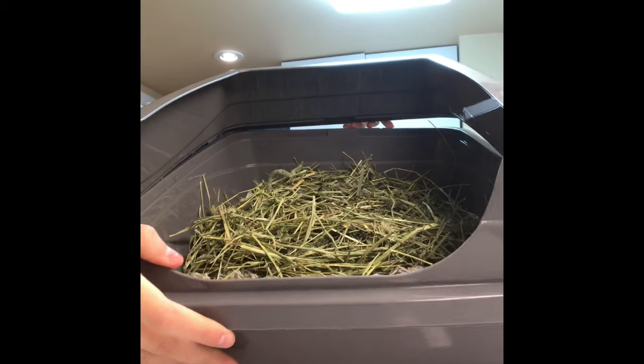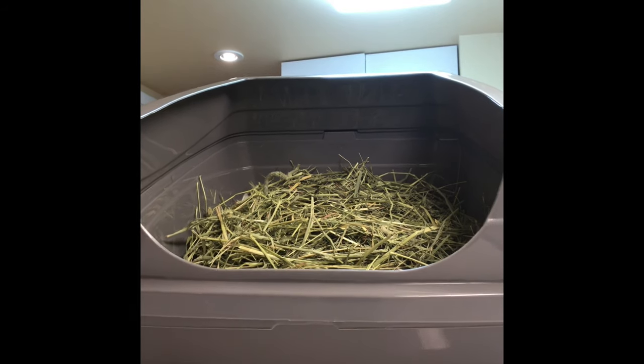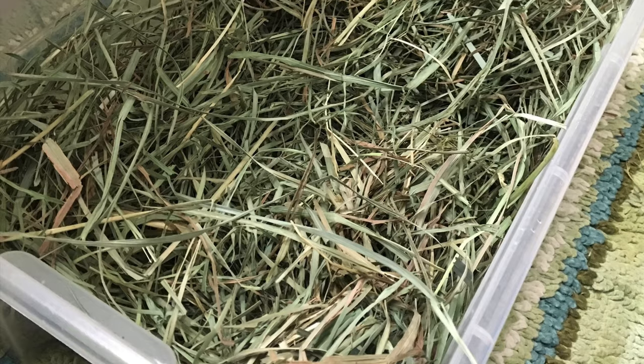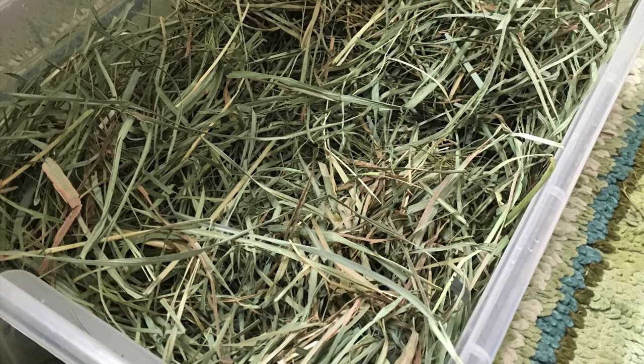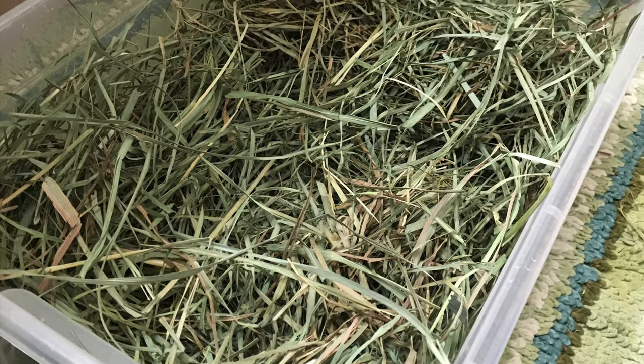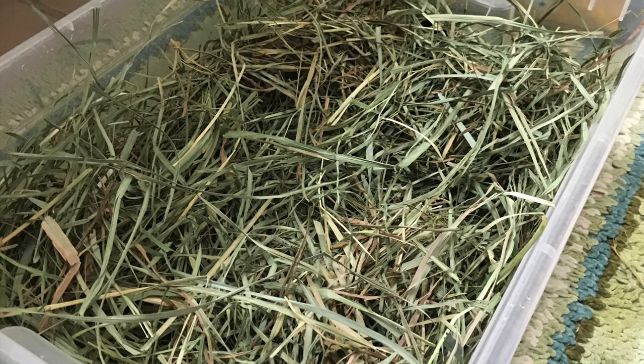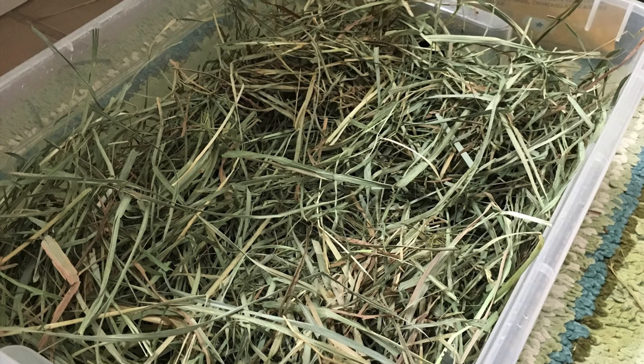Then I'll go ahead and place the cover back on, and most litter pans should look somewhat like this. I also want to mention that some people just decide to use hay in the litter box and that's perfectly fine — it's just going to be harder to clean out because there's not much there to absorb the urine.